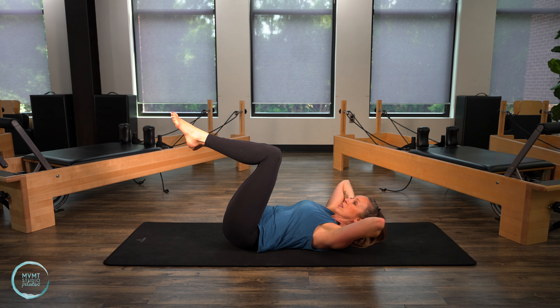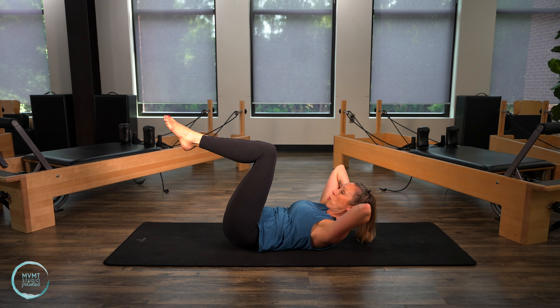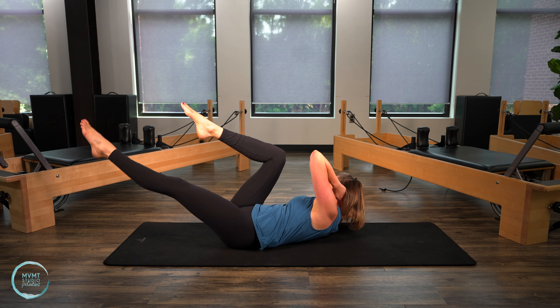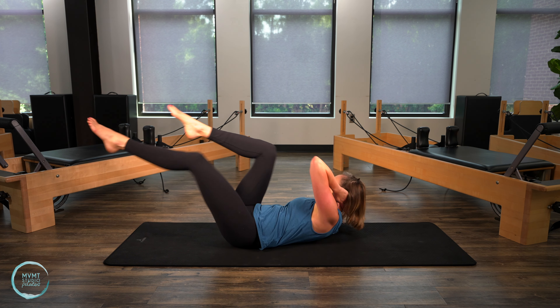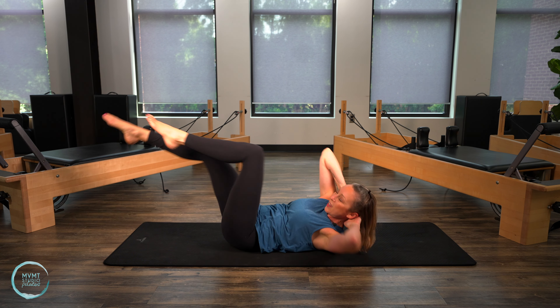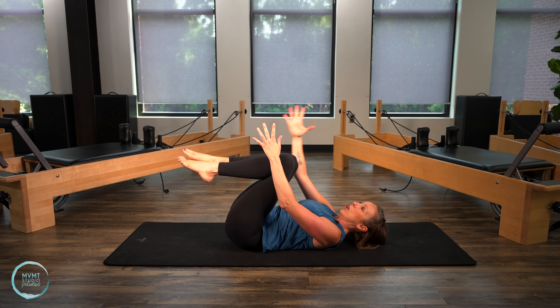Bring the knees back into tabletop. This time bring the hands behind the head. We're gonna do the same thing with the legs but add a criss-cross rotation with the upper body. Lift into your abdominal curl, keep the elbows wide, then start to rotate to your left as you reach the right leg long. Pull the left leg in, then twist to the other side. You're trying not to wobble or shift in that pelvis — that's staying nice and steady. Give me five, four, three, two, last one. Lower it all the way down. Pull the knees into the chest.